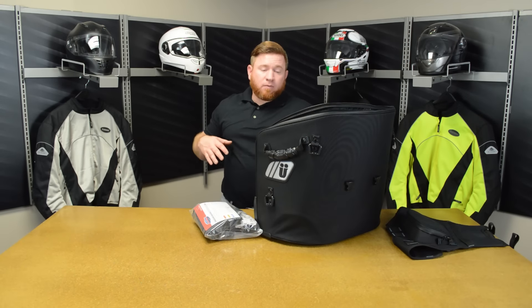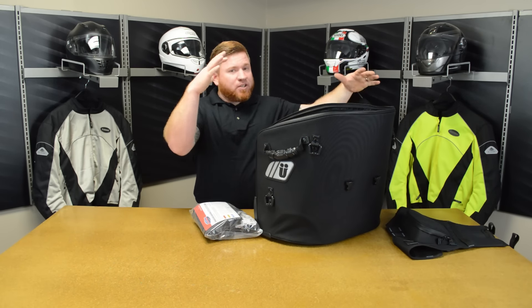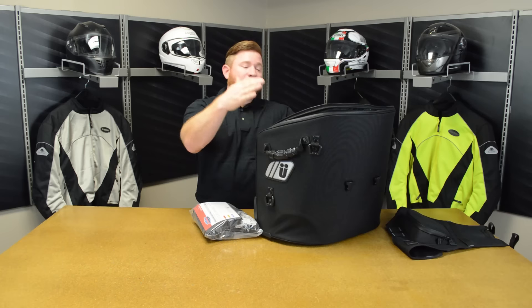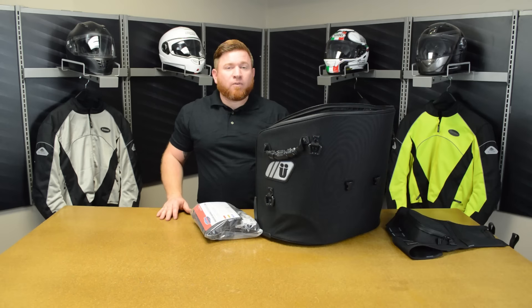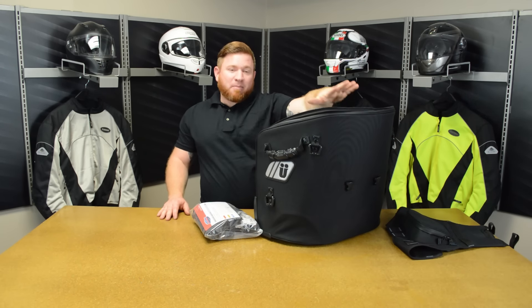So that's going to wrap us up for today, everybody. If you need some additional storage and you like it big, here it is. If you're going to leave your passengers at home, instead of going for a week, go for three with this big giant bag.